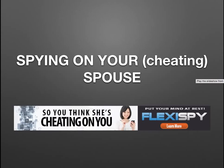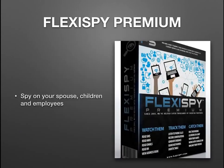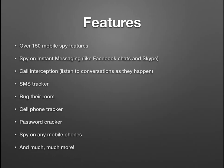Welcome to Spying on Your Cheating Spouse. Today I'm going to be talking about a product called FlexiSpy, which will help you spy on your spouse — you can also spy on your children and employees. Here are some of the features: there are over 150 mobile spy features. You can spy on instant messaging including Facebook chats and Skype. There's call interception which allows you to listen to conversations as they happen. There's an SMS tracker, you can bug their room with it, there's a cell phone tracker, and a password cracker.